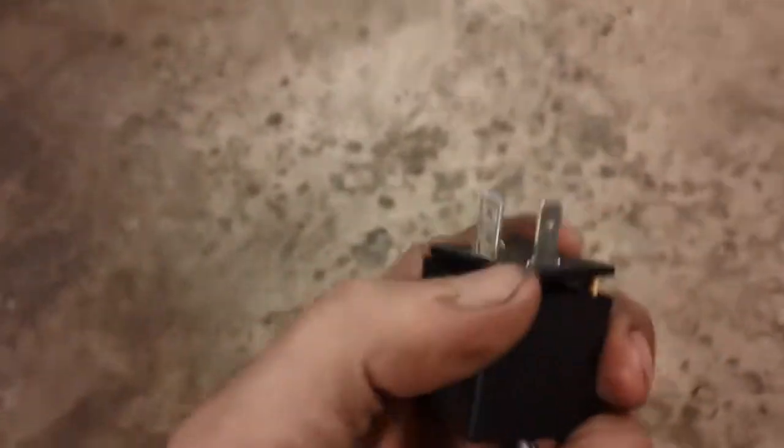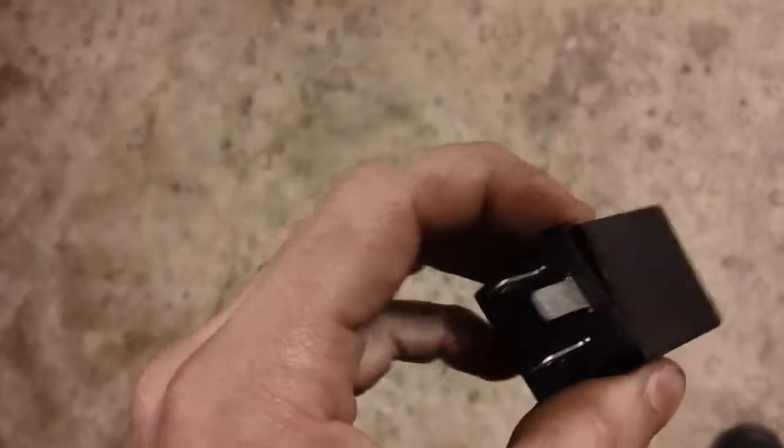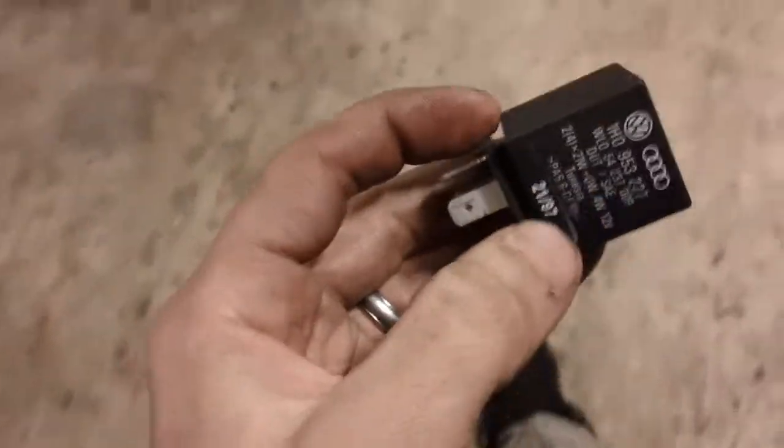A lot of times I go to the wrecking yard to get a fuse box or something for an old car and notice all the relays are missing. A lot of times people, when they think something is wrong with their car, one of the first things they ask is, is it a relay? Do you think it could be a relay?